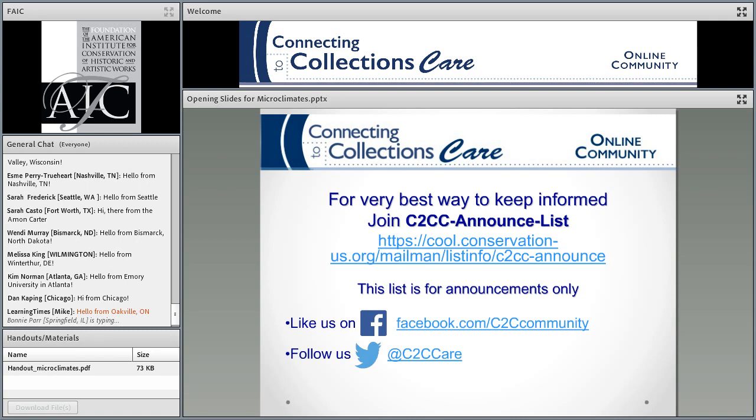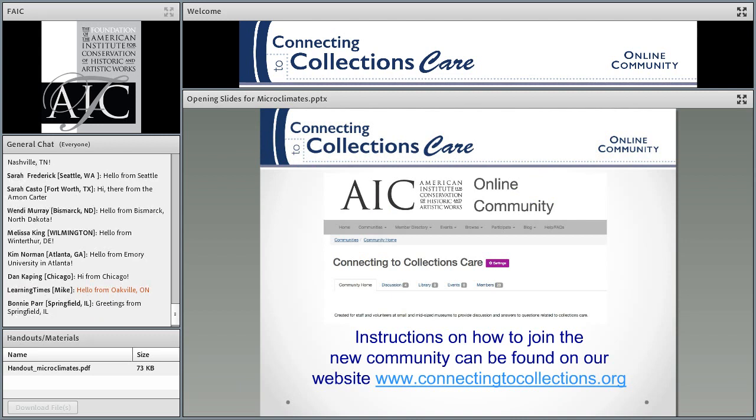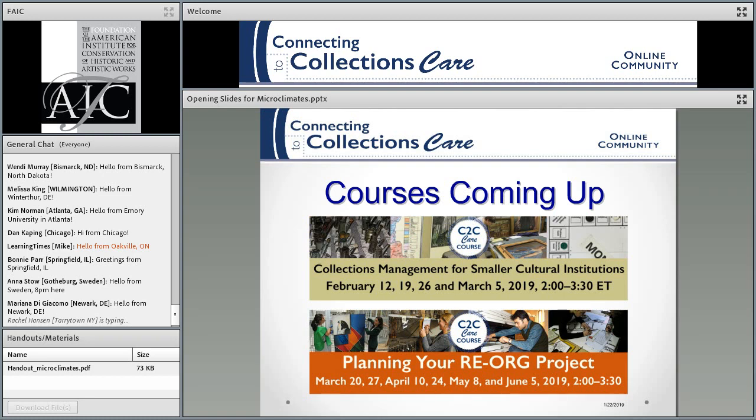I also post on Facebook and Twitter about upcoming events. You can also join our new discussion group community, because we no longer have a forum on the website — it's now within the FAIC. You can go to our website, connectingtocollections.org, and it will give you instructions on how to join. You can always contact me. I'm happy to hear from you if there are problems or good things or whatever.